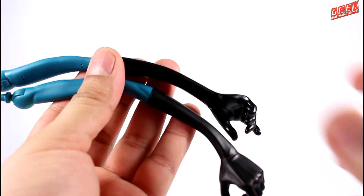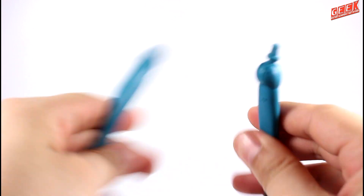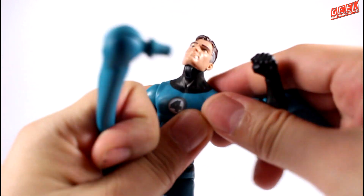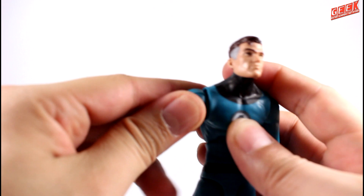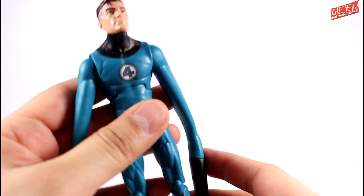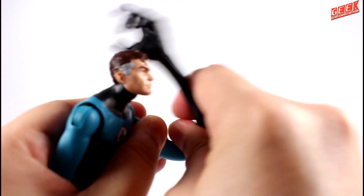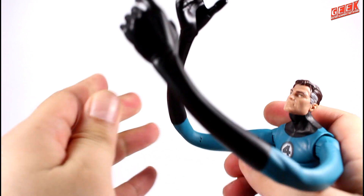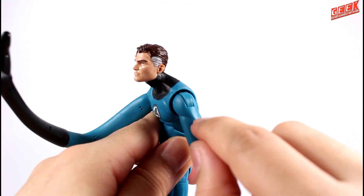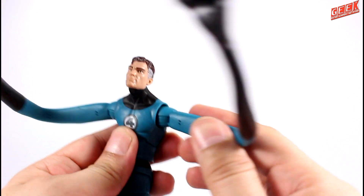In the accessories department, Richards comes with two interchangeable stretchy arms that can be easily interchanged at shoulder joint level. You can just pull the arms and insert them into the shoulder sockets. These arms are made of bendy plastic and they can somewhat retain certain shapes. They only have a hinged articulation without a cut, but they serve their purpose.